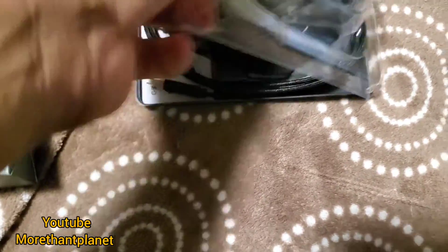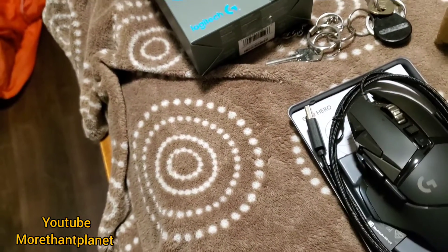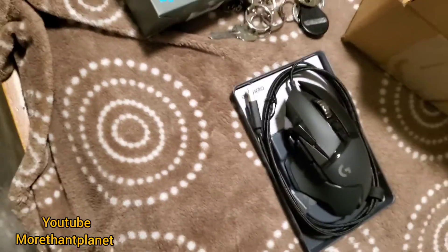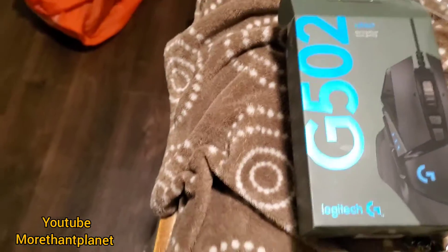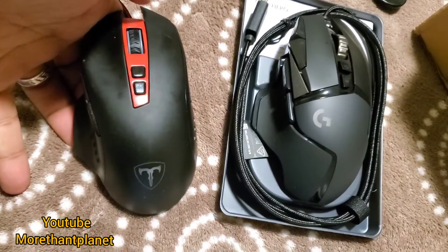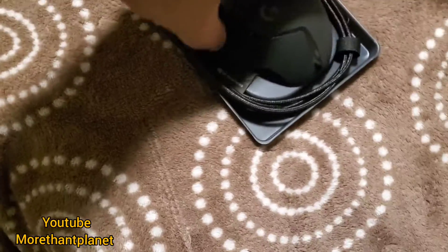Let's open this. What do I see? Yes — it feels a little small for me. Let me show you a comparison with my smartphone. Oh my god, okay, it's similar — yeah, it should be fine.